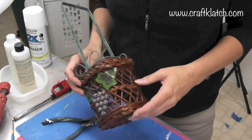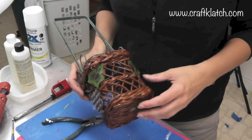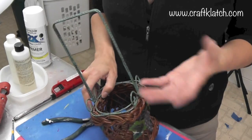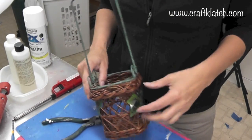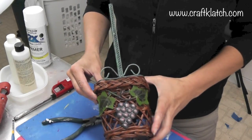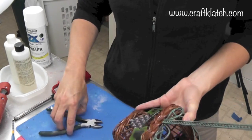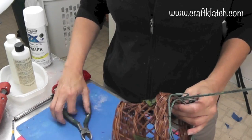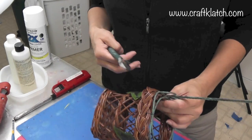You guys remember me mentioning our friend Joe — he had given me a bunch of stuff when he moved. He was the one that also gave me those thumbtacks where I made that flower, if you remember that. And here is a little wine basket. It is kind of dated, kind of not the thing anymore, so I am going to redo it.